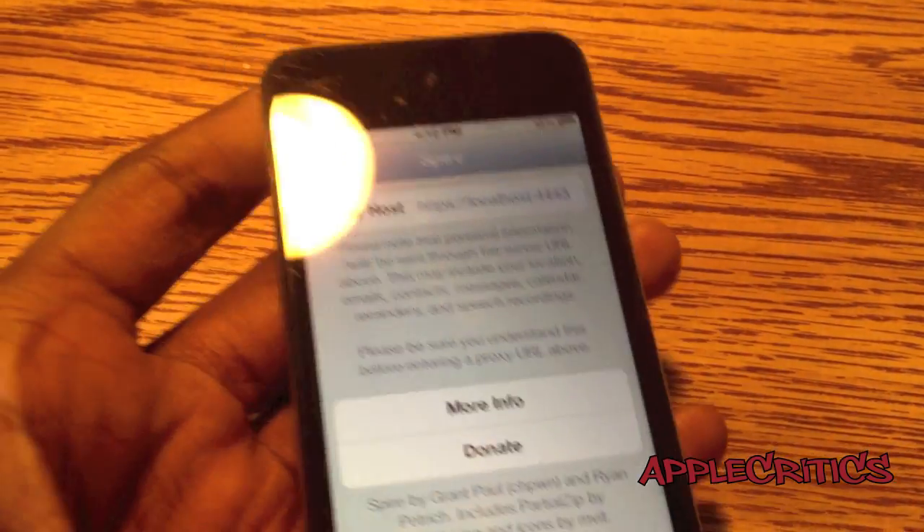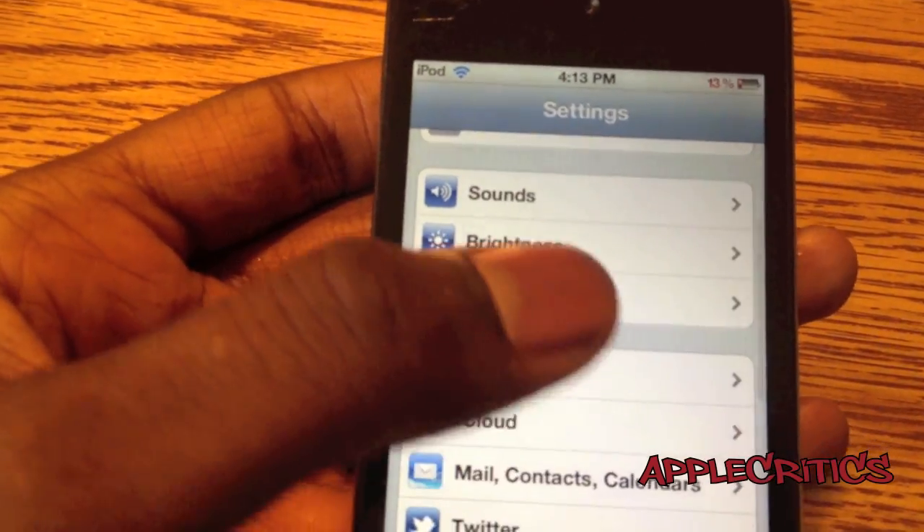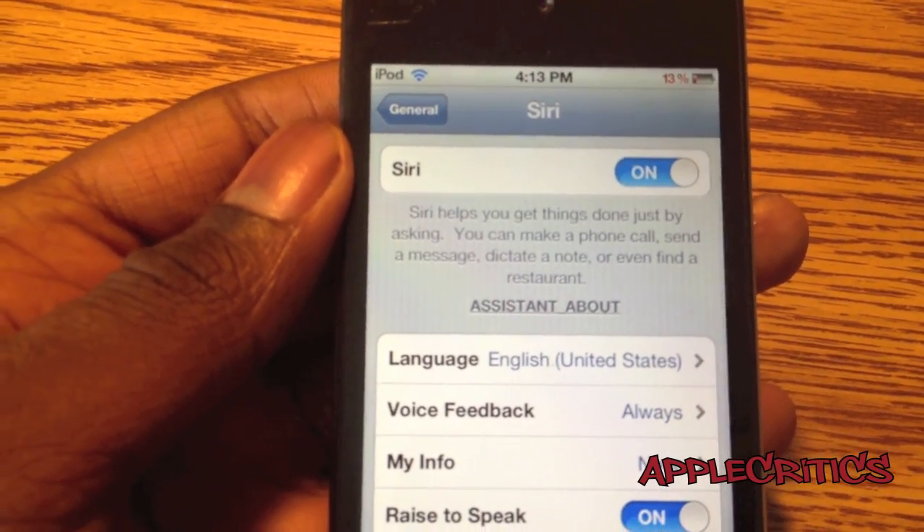And once you type in that proxy host, you're going to go into General, Siri, and then you're going to make sure Siri is enabled.